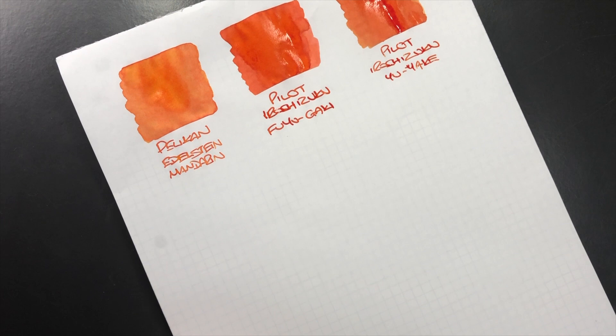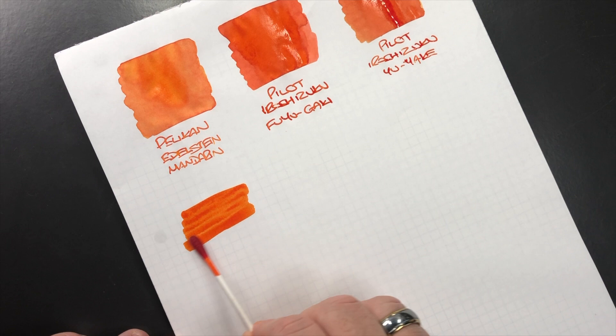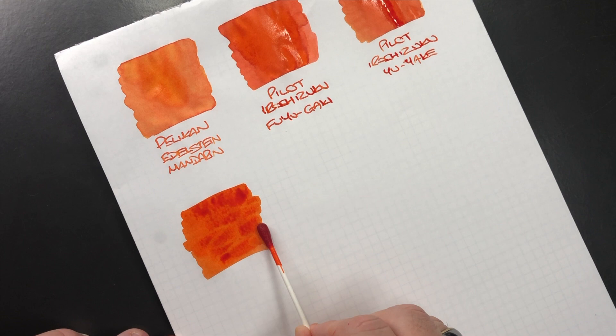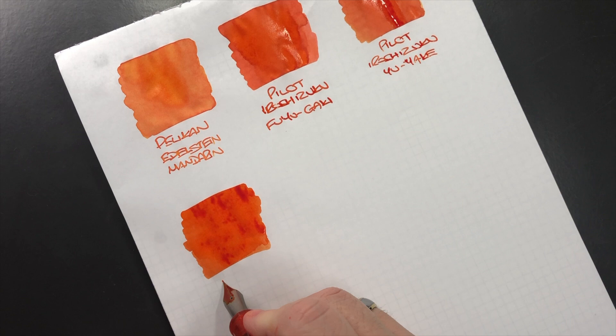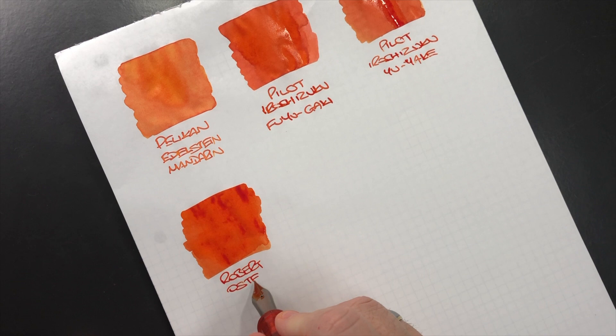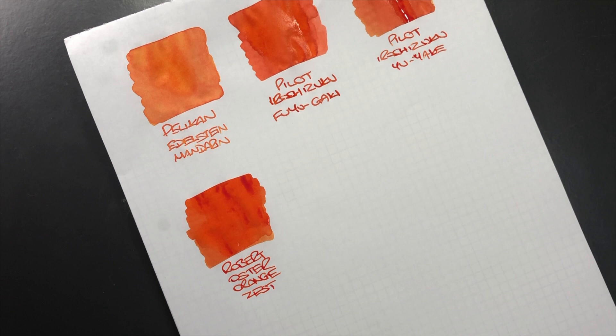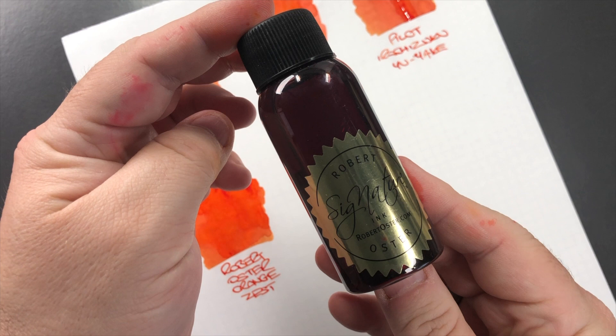The next one is a Robert Oster ink and this is Orange Zest, so we'll do an ink swatch. You can see that this is quite an orangey ink, hence the name Orange Zest. This is Robert Oster Orange Zest — it's quite a bright punchy orange but it actually dries a little bit darker.